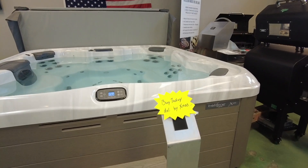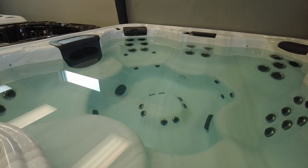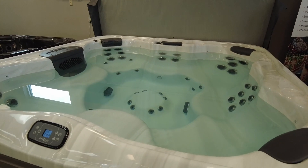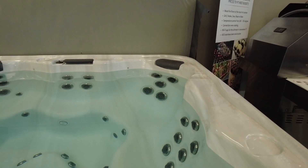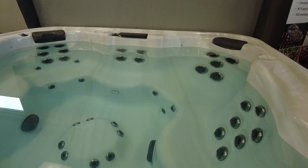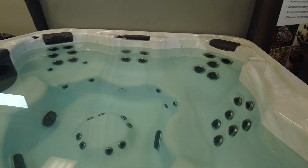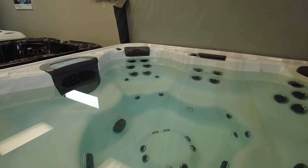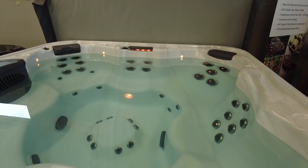The first unit we have is going to be this X8 from Bullfrog Spas. As you can see on this one, you get the foot dome down there with eight jets. You also get the premier package on this one — that's normally about a thousand dollar upgrade — but you're getting that at half price with the blowout we have going on right now. You get the stainless steel jet trim right there, and those jets are also backlit with multi-color LED lighting behind every big jet.